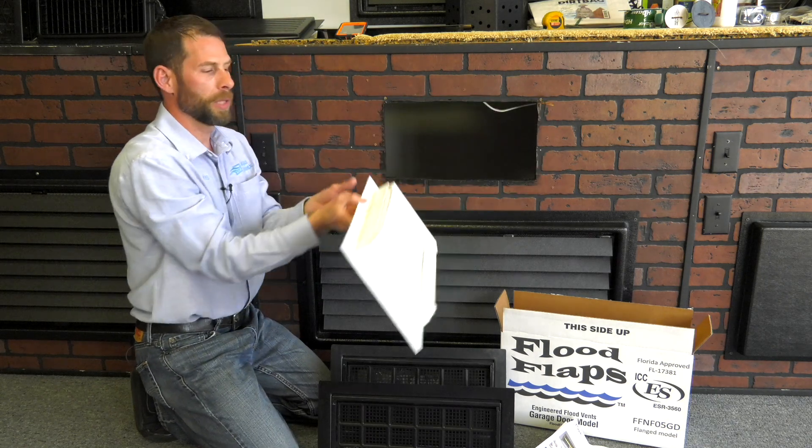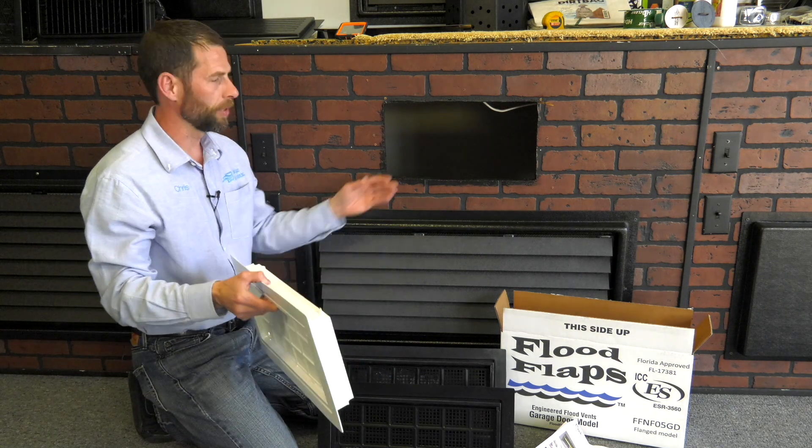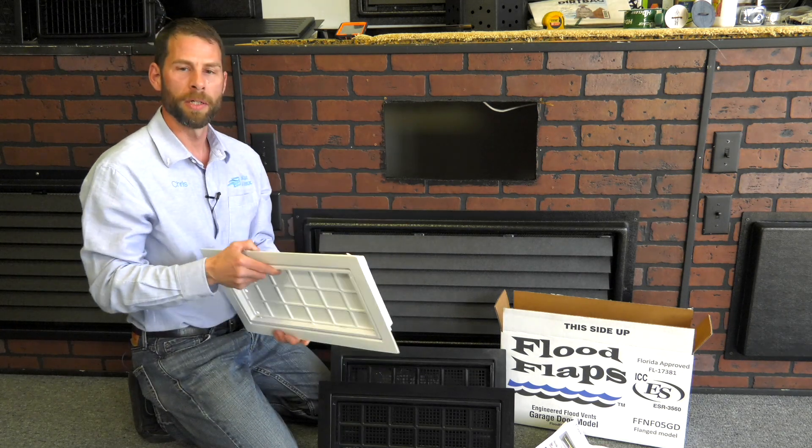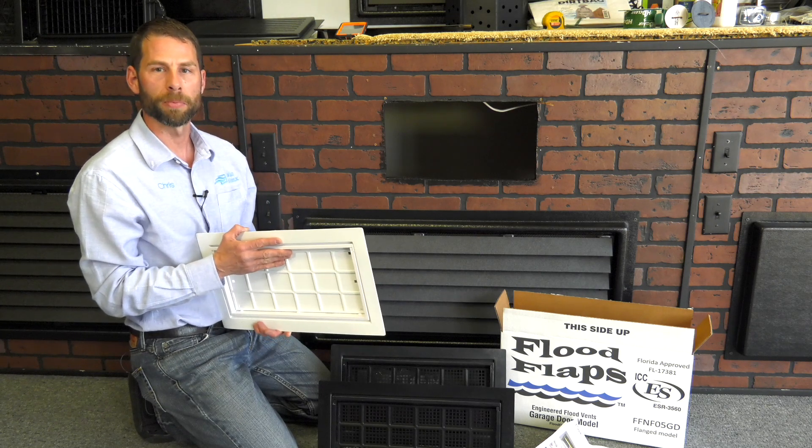Once it's set, if you would like, we sell a trim piece for the backside that you can purchase separately for your insulated garage door. If you have any questions, feel free to call us directly or visit our website at CrawlSpaceDoors.com.